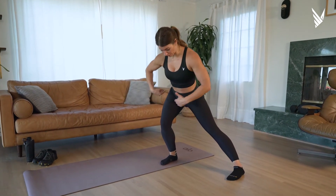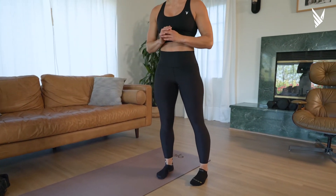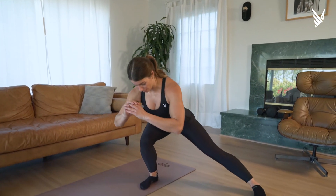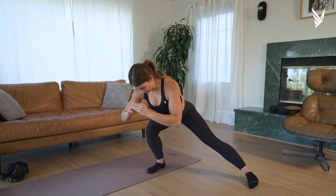My toes are both pointing forward, my hip is loaded, my hamstring is loaded. I'm here and then I drive up and forward. Drive out, maybe a little further, and this is what it's going to kind of look like.